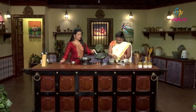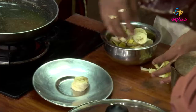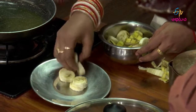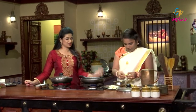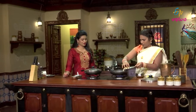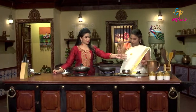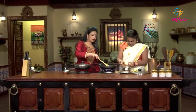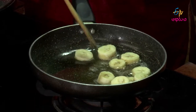It will be sweet. Let's roast the banana in the pan. When I roast the pan with banana, I will roast it.